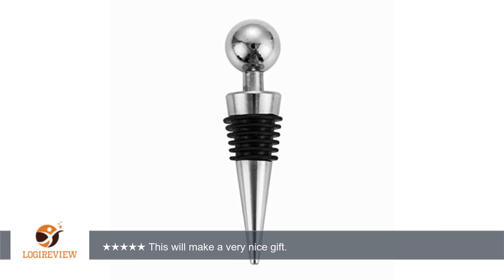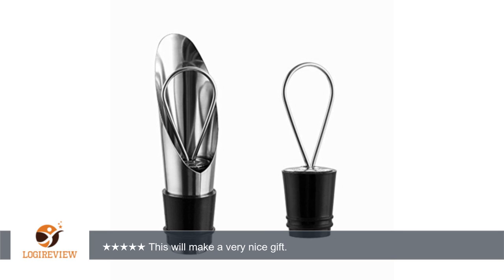I thought this set of wine accessories might be a nice gift for my son and daughter-in-law. I was very pleased when it arrived — it came very quickly after I ordered it. It was packaged in a super nice-looking gift box. There are four pieces to the set: one aerator/pourer, two a bottle stopper, three a drip ring, and four a corkscrew. The entire set is stainless steel with black accents, and every piece looks very elegant.